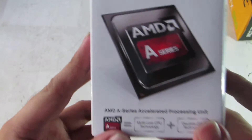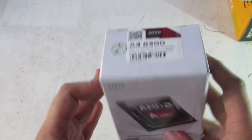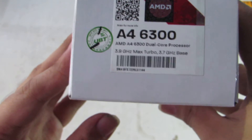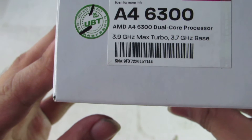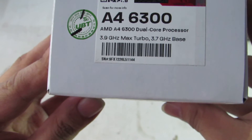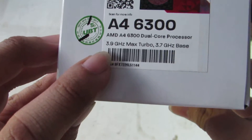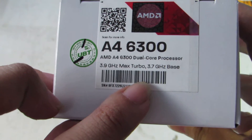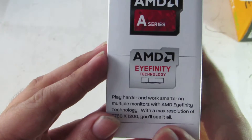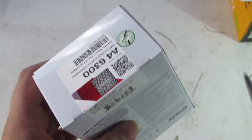Here we are, another unboxing video of the AMD A4 3600. As you can see, it's 3.7 base, 3.9 boost. Here's the box — let's open it.